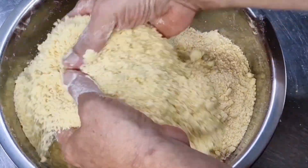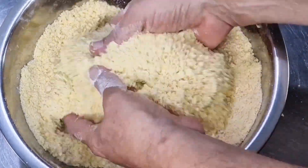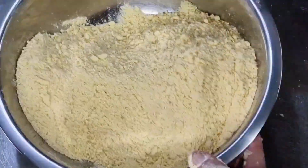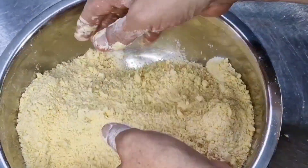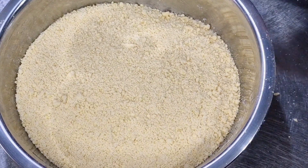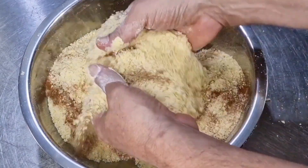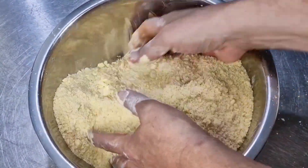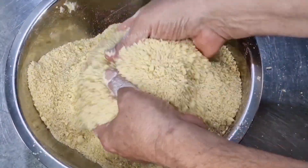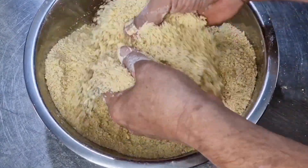Our crumble now resembles a lovely breadcrumb texture. There are a couple of tiny lumps, but when we mix this with sugar they will blend in quite perfectly. I'm using white sugar — you can use half white, half brown if you prefer. Now I'm going to throw in the sweet cinnamon and the ginger and give that a good mix. The sweet cinnamon and ginger is just going to give the crumble a beautiful, mildly sweet and slightly spicy finish. I adore anything ginger-flavoured, especially in cookies and cakes.